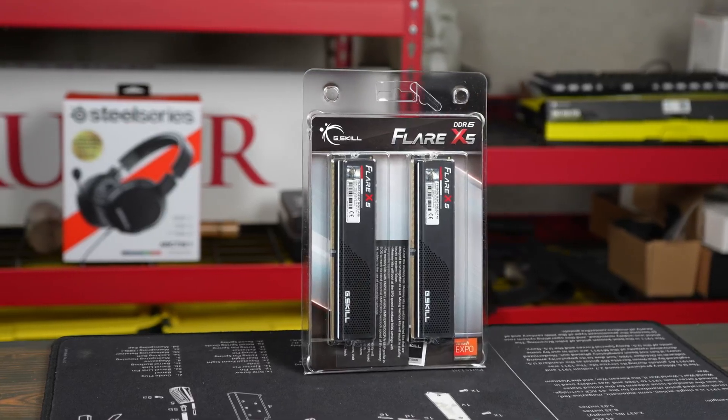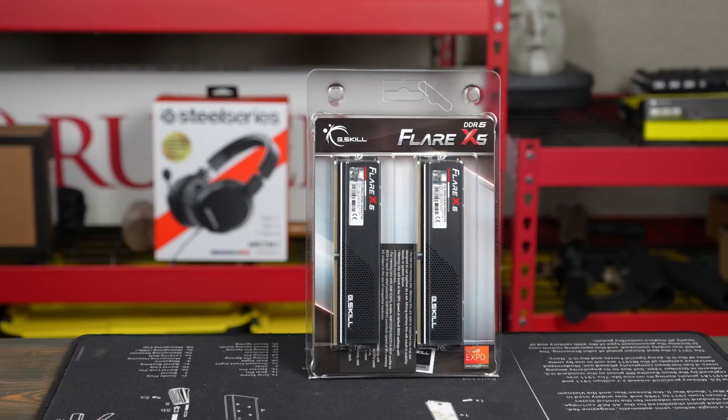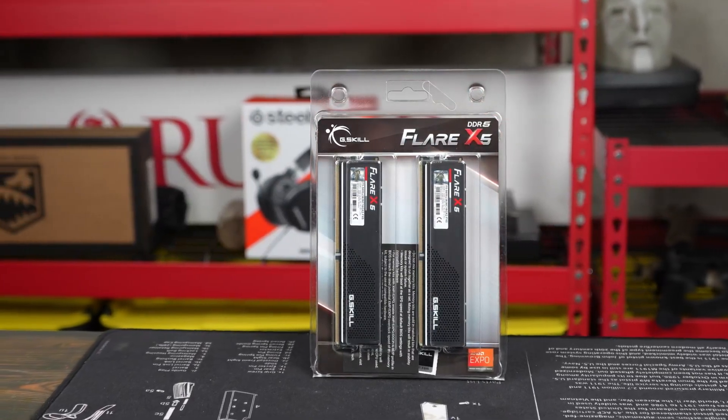If you have one of the new Ryzen 7000 series, then you also are going to need some new memory. So from G.Skill, which is one of the leaders in the space, we have the Flare X5. This is the 32 gigabyte kit.